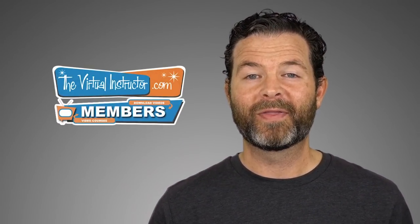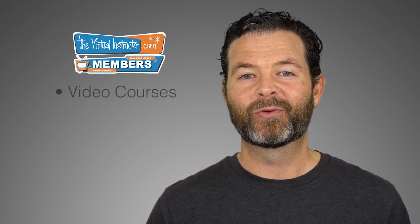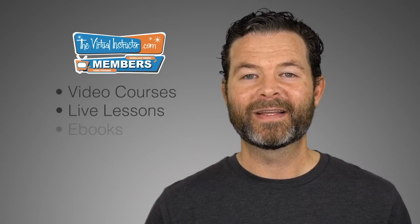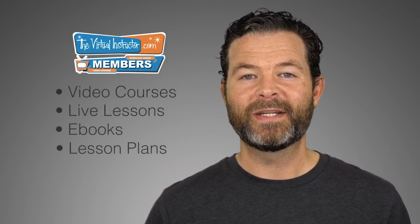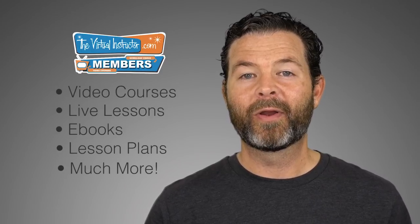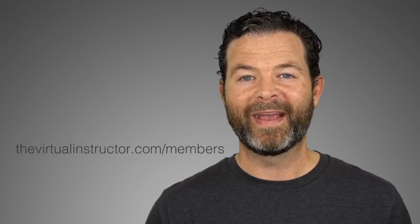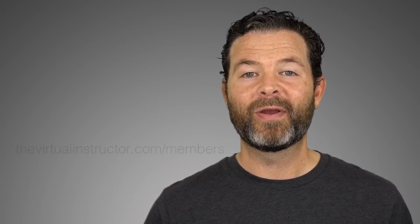If you enjoyed this video, then I know you'll enjoy being a member at TheVirtualInstructor.com. Our comprehensive membership program includes video courses on drawing and painting, weekly live lessons, eBooks, lesson plans for teachers, weekly critiques, and much more. To learn more, just visit TheVirtualInstructor.com/members or click on the card in the upper right-hand corner. If you want to check out three of our course modules for free, just click on the link on your screen now. And if you're watching this on YouTube, make sure you subscribe to the channel. I look forward to seeing you in the next video.